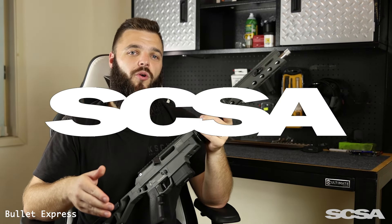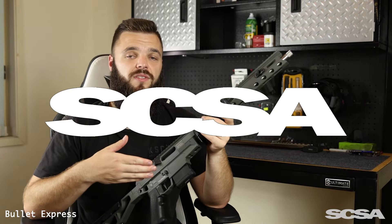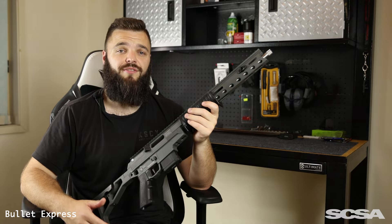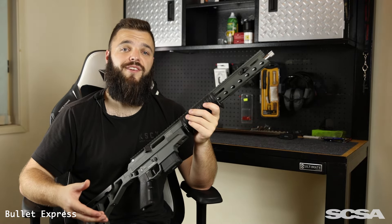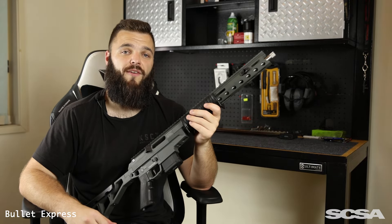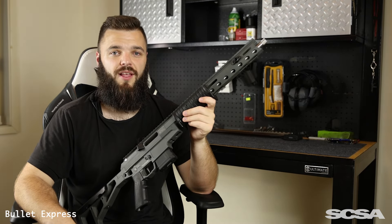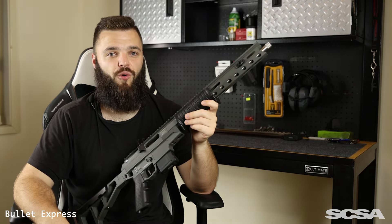Southern Cross Small Arms are an independently owned Australian manufacturer of firearms, as well as some other cool things like chassis and accessories. They were generous enough to give me this rifle so that I can create this video and some other content for their own marketing. Go show the team over at Southern Cross Small Arms some love — I really cannot thank them enough.